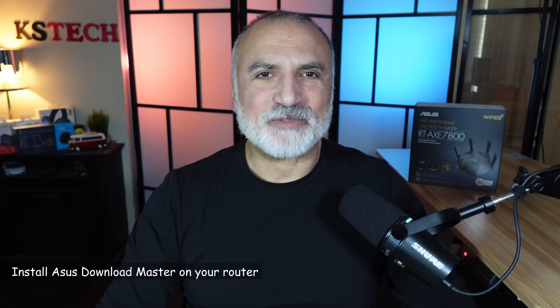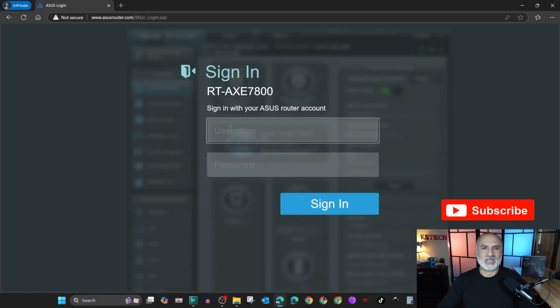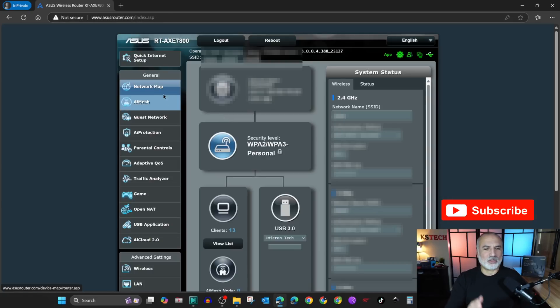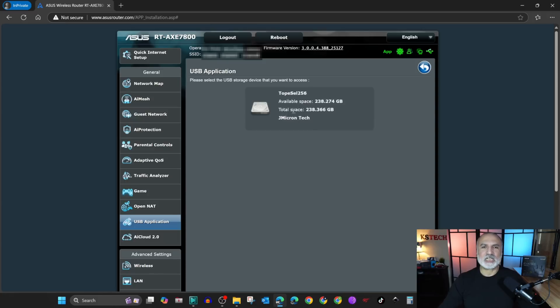Now that the drive is installed we need to log in to the ASUS router's admin page. In your web browser go to asusrouter.com and log in. On the left you have the menu — click on USB Application, and on the bottom you have something called Download Master. Click on install.